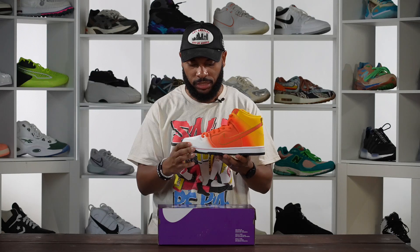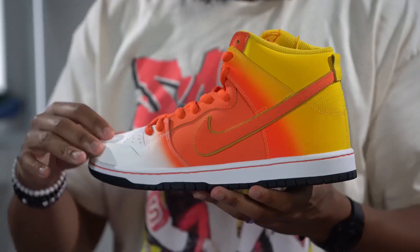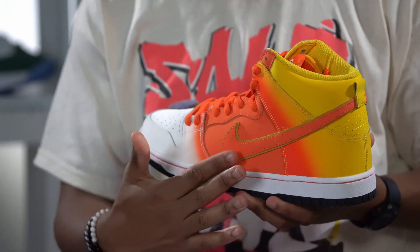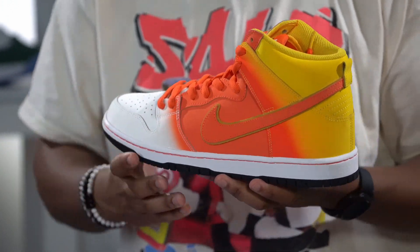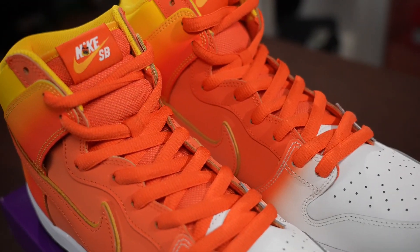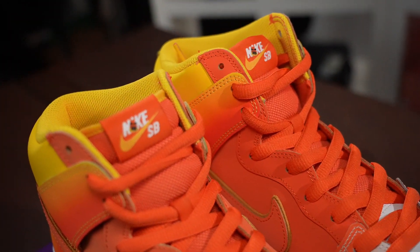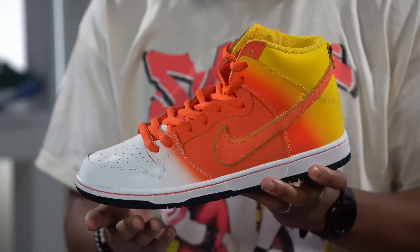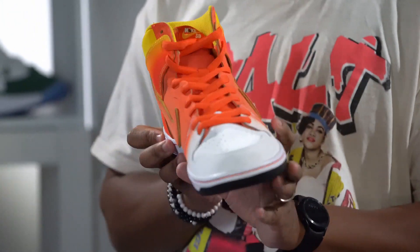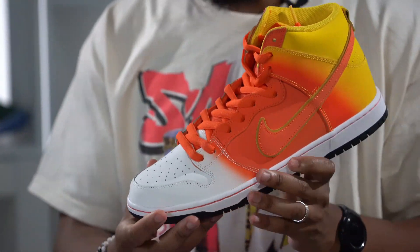What really stuck out to me when I first unboxed this joint was the material. You got this really soft nubuck material all over the sneaker — on every shade, every block, every color, it's all made out of this smooth nubuck. It covers the entire surface of the shoe. You also get the classic look of the Nike SB Dunk High with the perforated toe right there.